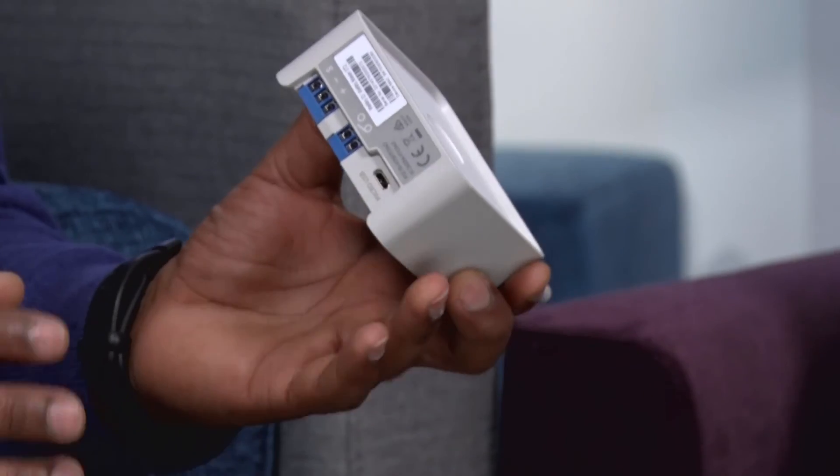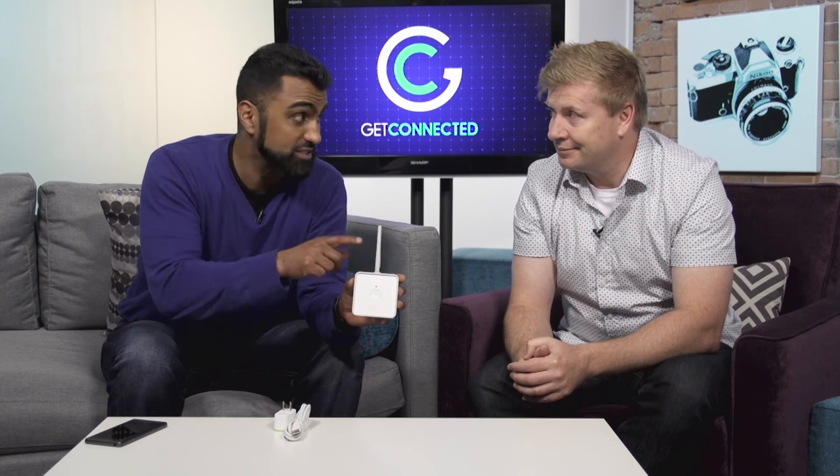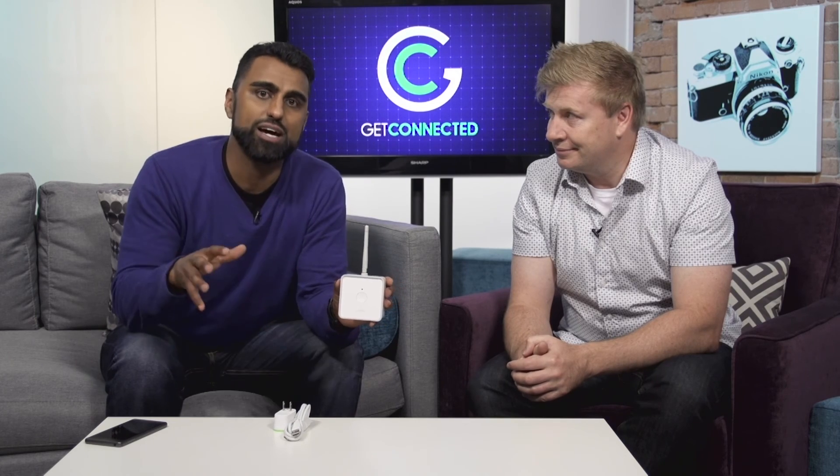If you're going to use the WeMo Maker, you're going to have to have some type of electrical background because you're going to be doing some wiring. So if you're kind of a hobbyist who likes to tinker, this is the product for you — especially to make stuff that isn't part of the connected home suddenly inside your connected home ecosystem. Here it is, the WeMo Maker.